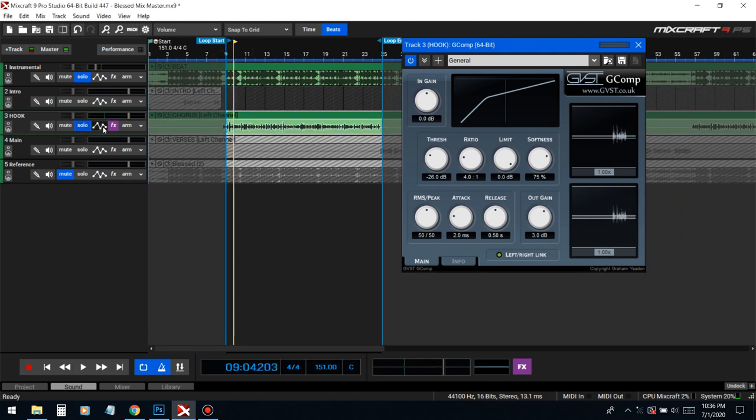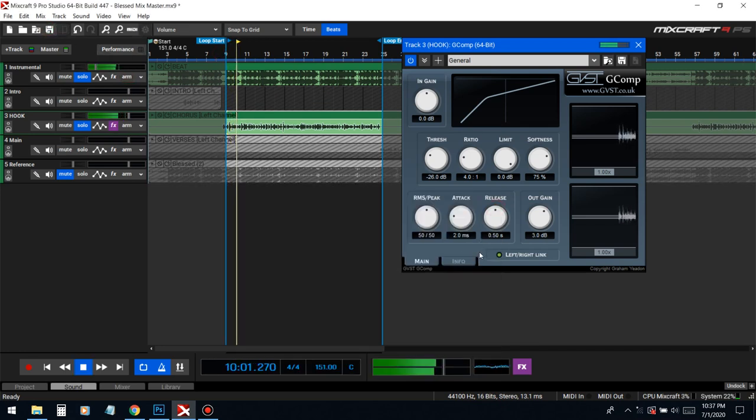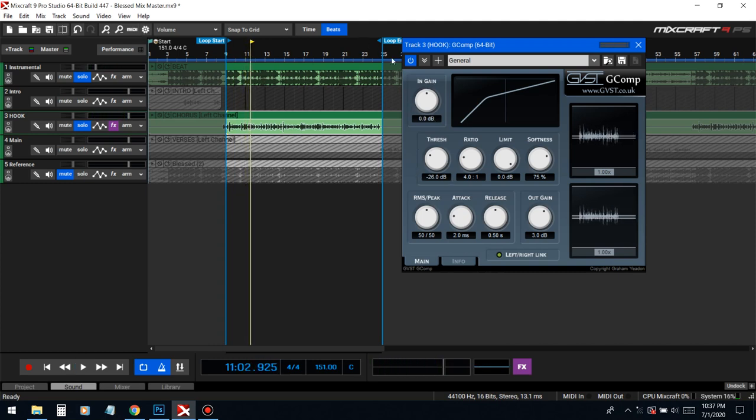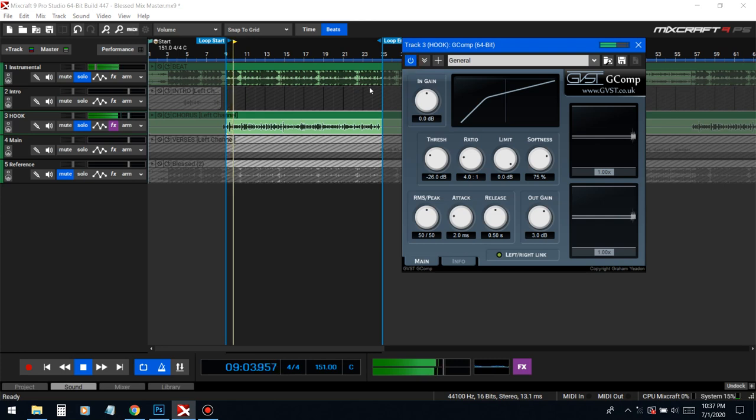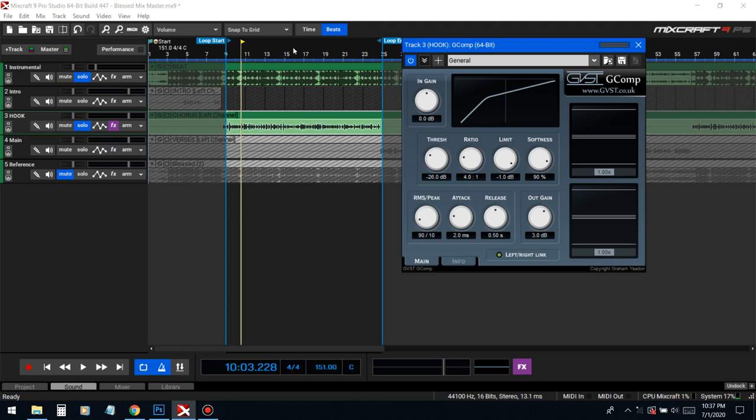It's by the same people who made G-Snap. It just already smoothed it out as soon as you put it on. We're gonna go limit -1 dB, softness 90 — that's just a starting point, and we're gonna tune it to how we see fit. RMS/peak at 90 over 10 — that means we want to compress the overall vocal and not just the things that jump out.